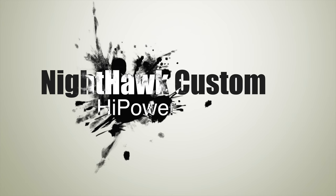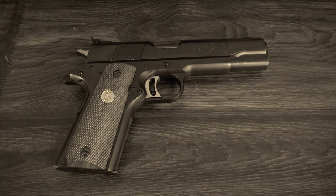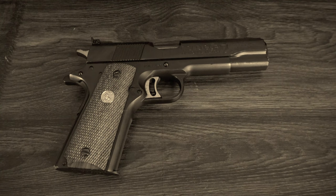The high power was designed by John Moses Browning, probably the most prolific firearms designer of all time. He gave birth to some of the most iconic, ageless guns ever, like the 1911, the M2 machine gun affectionately known as the Ma Deuce, the Browning Automatic Rifle also known as the BAR, and the Browning Auto 5 or A5, the first semi-automatic shotgun.